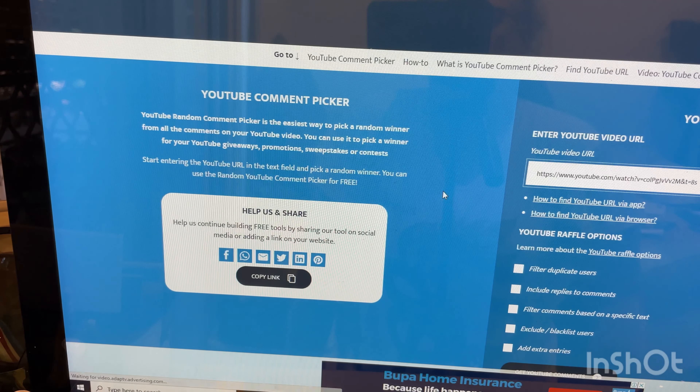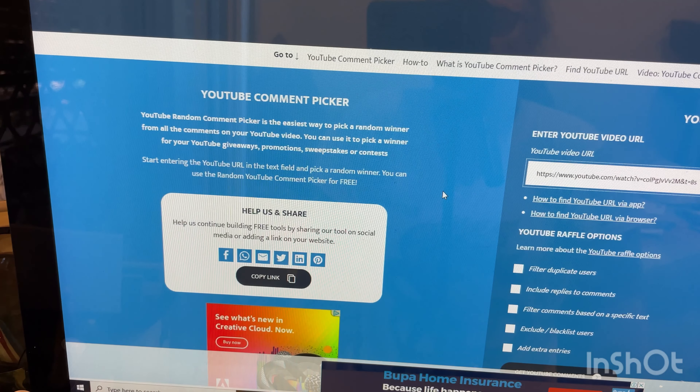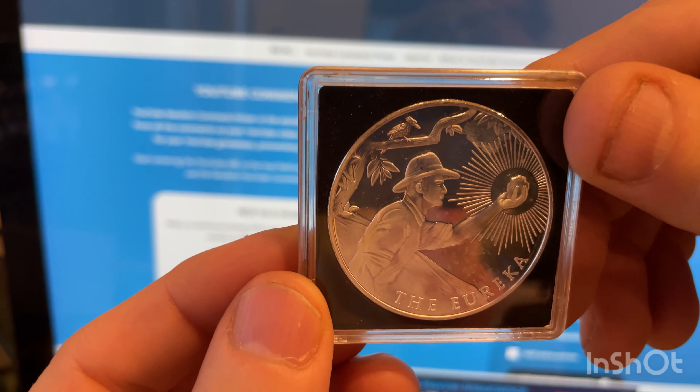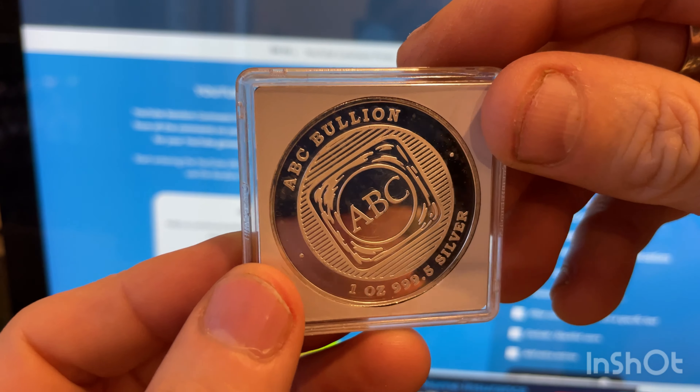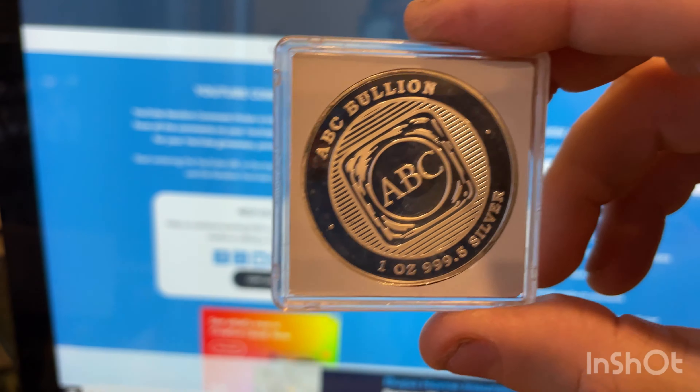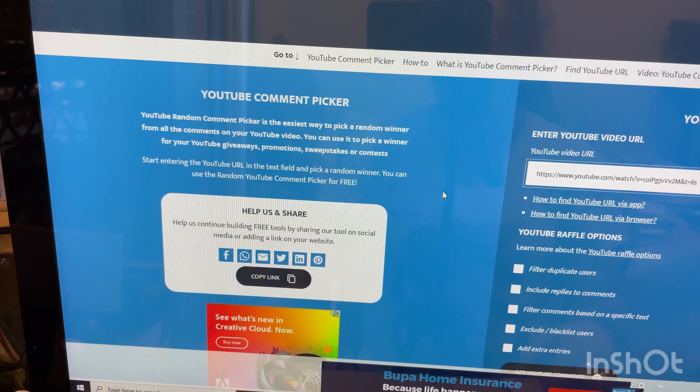Hey guys, it's David here from CoinSpot. Today's a 300 subscriber draw. I've just gone over it and I want to thank everyone who participated and subscribed to my channel. Firstly, I want to thank everyone for tuning in today, especially my returning subscribers and viewers. A big warm thank you, and if you're a new subscriber tuning in today, thank you again — I appreciate everyone's support.